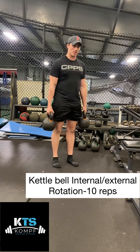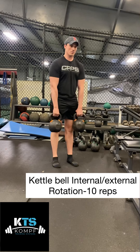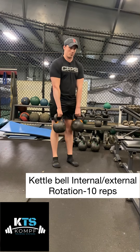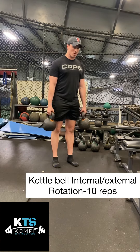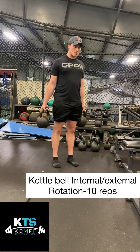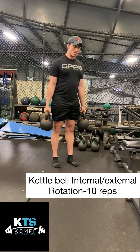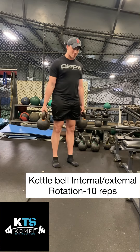Here's the kettlebell internal-external rotation. You're going to hold the kettlebells like you're going to do a farmer walk, gripping them nice and tight, and you're going to go into full internal rotation of the shoulders and then full external rotation of the shoulders, pinching the shoulder blades back on that external rotation.